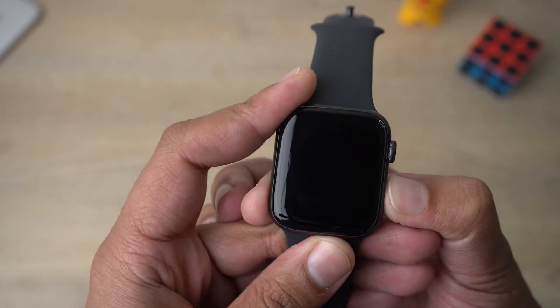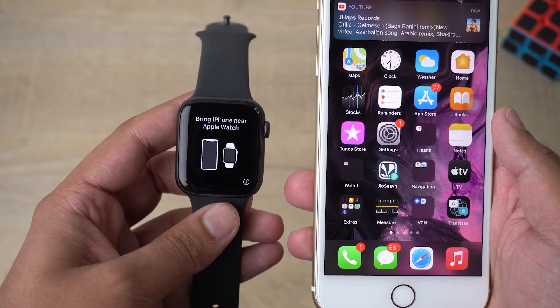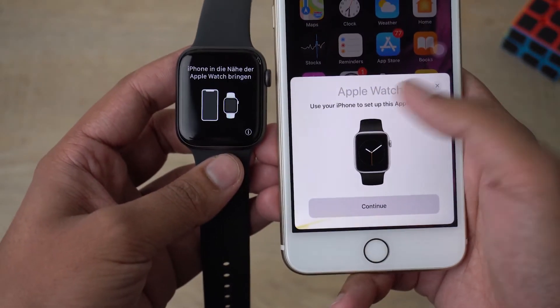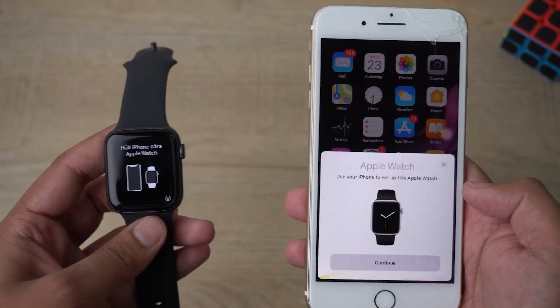Now we're going to power on the Apple Watch itself by long pressing the power button. We get the Apple logo. Bring your iPhone near the Apple Watch — I'm bringing it near and hopefully it should detect it automatically.